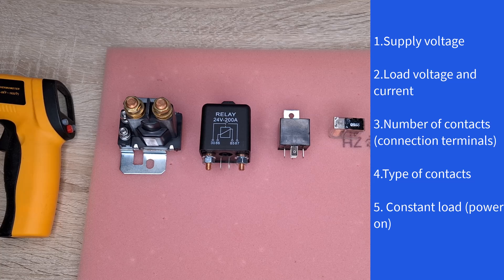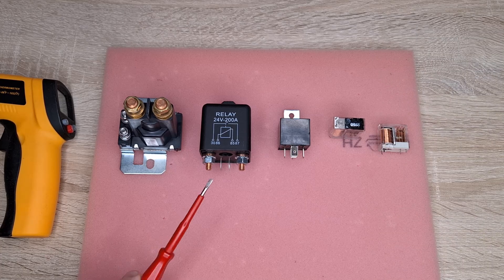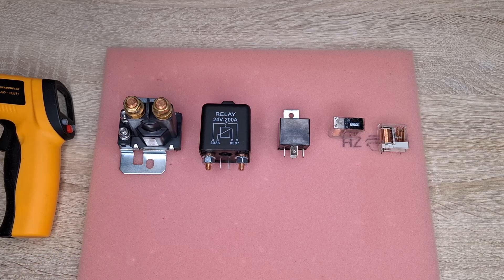Basically, constant load relays are nothing special when we talk about standard relays that we know from cars or similar. But when we are talking about power relays which are designed for high currents, things get a little more complicated.